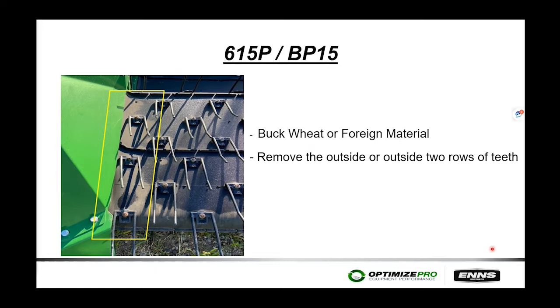If you've run into buckwheat, viny material, or foreign material, it can get wrapped up on the end sheet, underneath the canvas, and on the front or back roller. A recommendation is to pull the outside row of teeth off — some operators have actually pulled the outside two rows off — to eliminate material from getting wrapped under the end sheet and rollers.